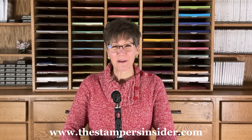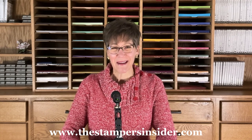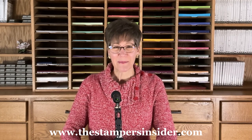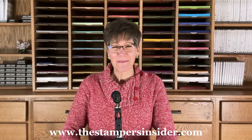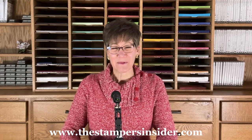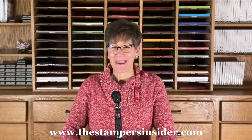Thank you for taking the tour of my remodeled craft room and organization. If you missed the first video, I have a link to it underneath this video. I invite you to subscribe to the Stampers Insider — it's your free stamping source for inspiration, information, and ideas. Go to www.thestampsinsider.com to subscribe. I'm Shelley Godby, teaching you how to create hand-stamped smiles. Be sure to subscribe to my channel, thanks for watching!